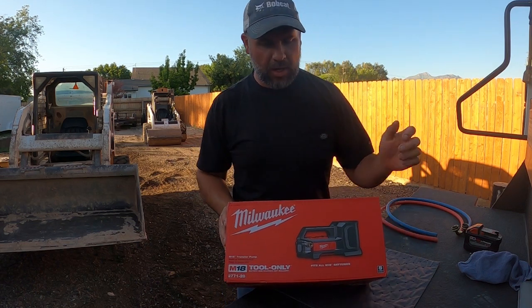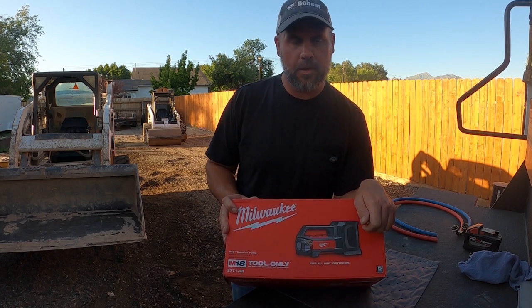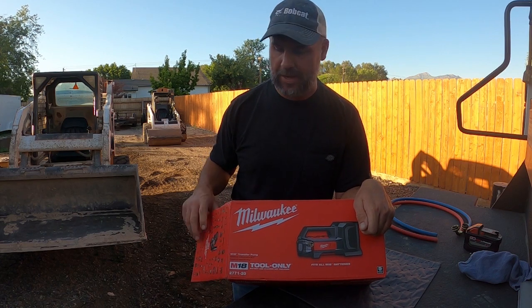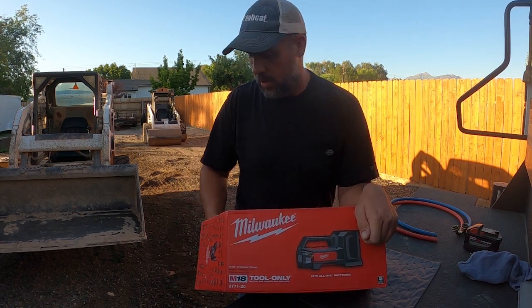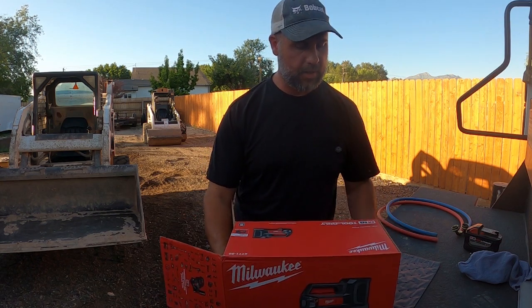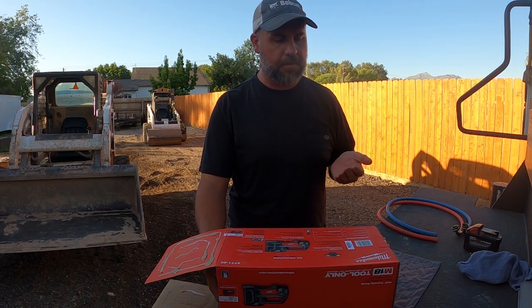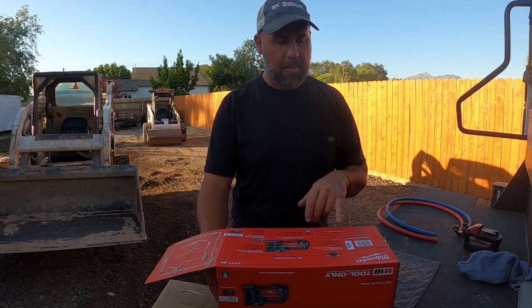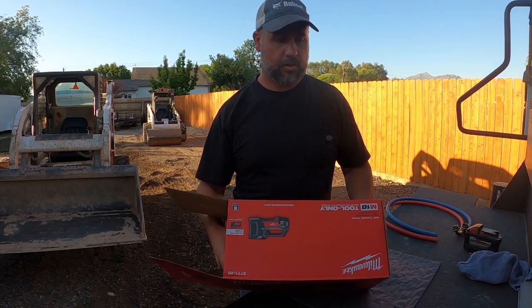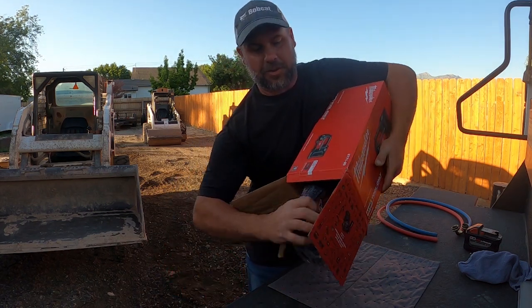Welcome back to the shop. Today in the mail we got the Milwaukee transfer pump. Everything I've read and seen says it'll transfer and pump water — but I need to pump oil, and that's what we're going to see if it'll do today. Two things I think are important: it says it'll pull negative head 18 feet of clean water and a maximum head height of 75 feet, which is pretty impressive. This is the tool-only version.